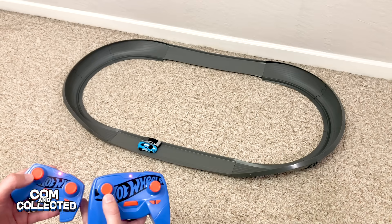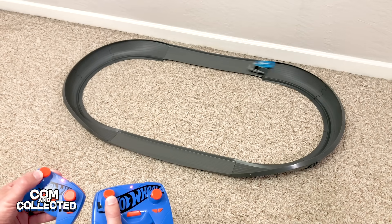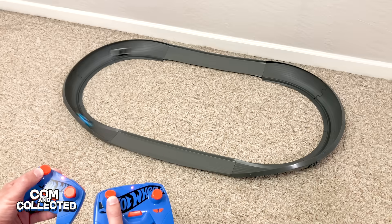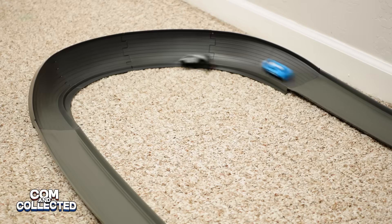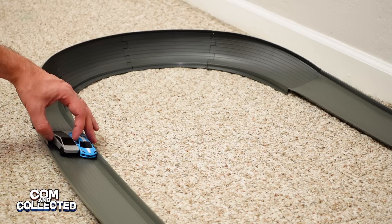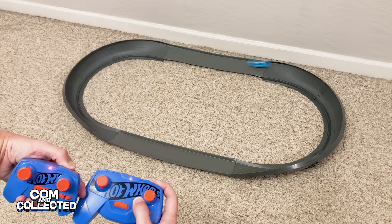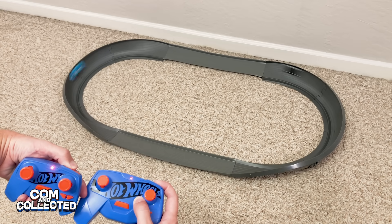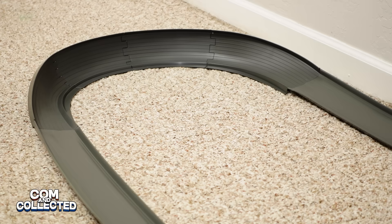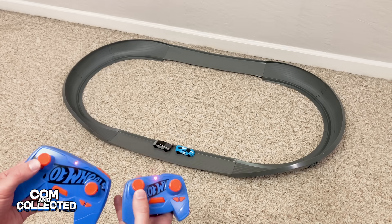Now let's put the C8 up against the Cybertruck and see who's faster. The C8 must have bumped the Cybertruck off the track. Now that they're both running smoothly, the Corvette is increasing its lead and it takes the Cybertruck out again. Let's race them again but this time with the boost. The Cybertruck has a little trouble on the start, but now they're both going and the Corvette wipes himself out.